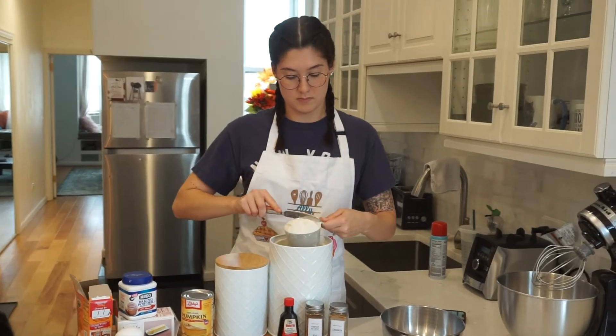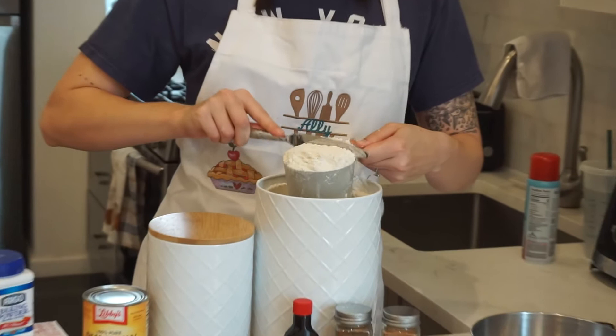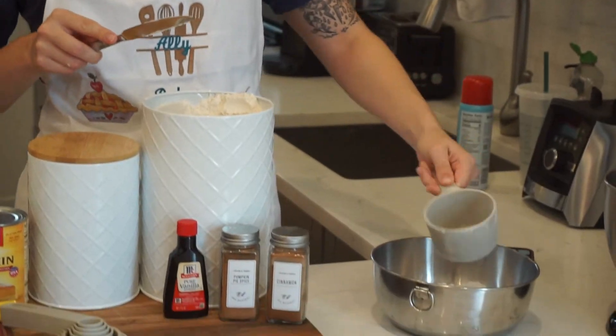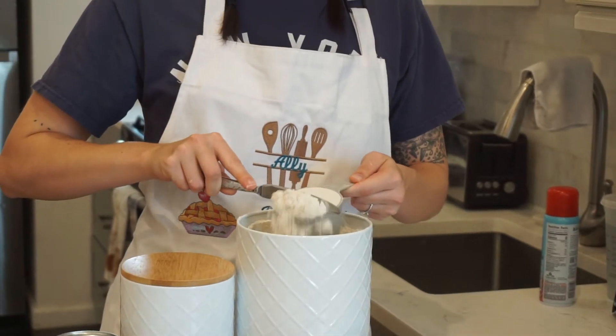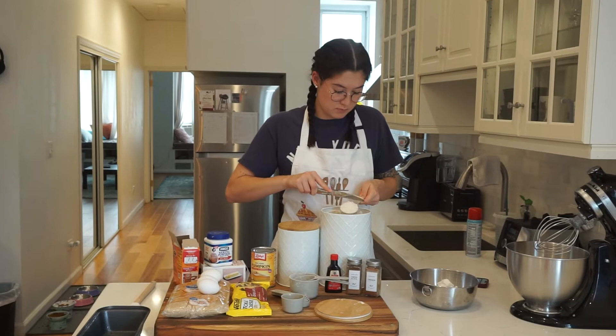Now, much to my chagrin, we are breaking away from the metric system for this recipe. We are also breaking away from measuring our ingredients with a scale. So I'm doing my absolute best to pack in and level off 1 and 3/4 cups of flour. This is pumpkin bread, so we are going to combine all of our dry stuff and all of our wet stuff separately, and then add the dry stuff back into the wet stuff.